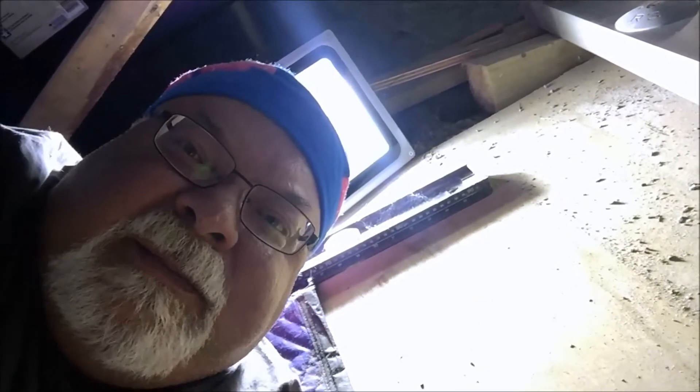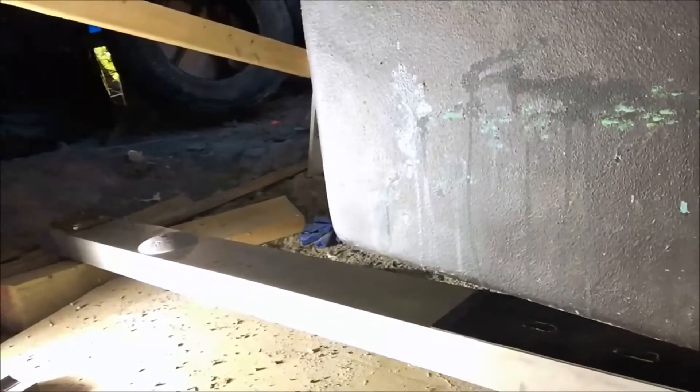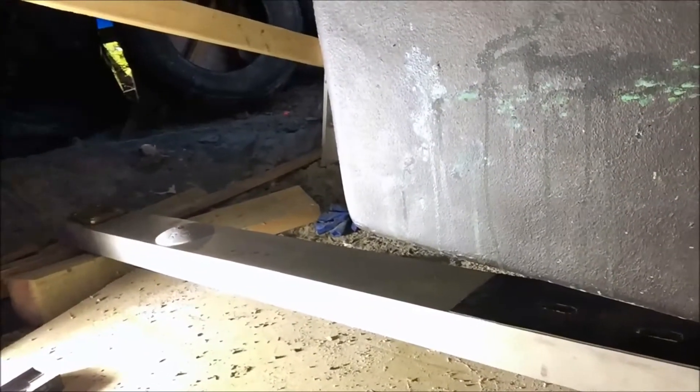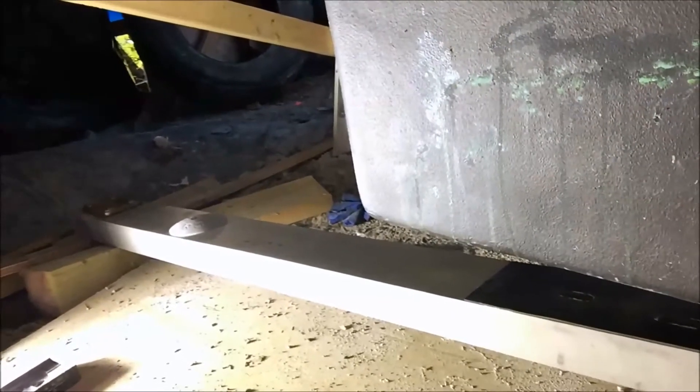Welcome back. Something a little different today — I'm down underneath the boat working on the box keel, trying to get the skeg into place. This is really a two-man job, but unfortunately this one will have to try and do it himself.